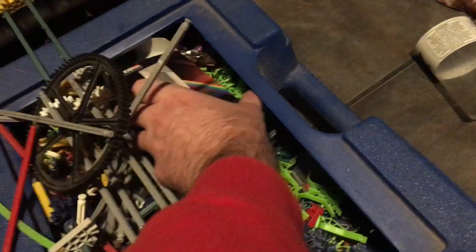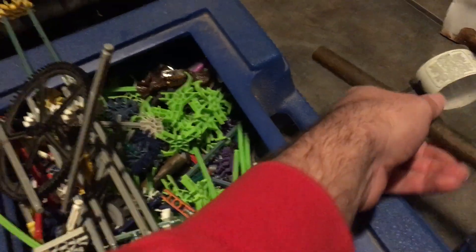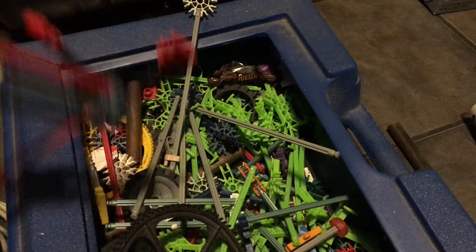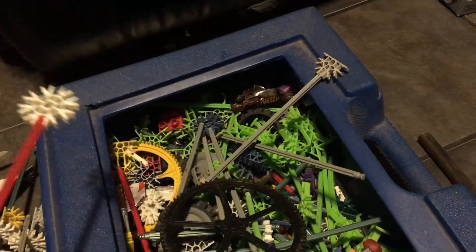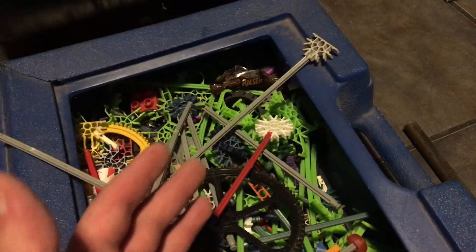I gotta get to the Kinex. I had some fun with a prism and some copper to melt down, and I've got other projects in mind with that copper. But right now I'm going to start tearing all this apart so I can build something out of Kinex to support my camera — so I'll be able to record what I'm doing without shutting down the camera to use two hands.